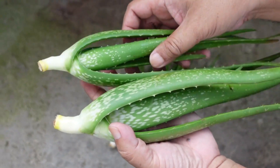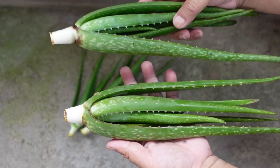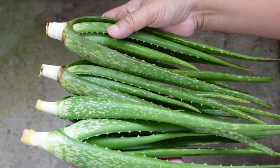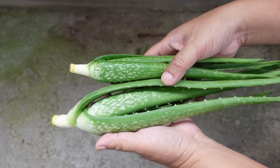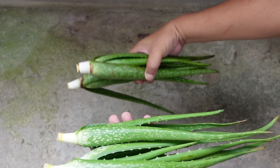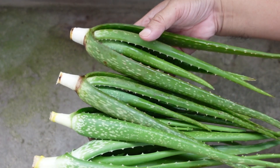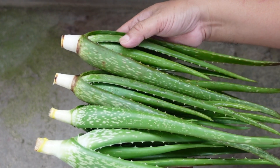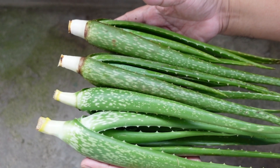Here are the Chinensis cuttings, and here are the Barbadensis cuttings. If you're new to aloe vera, it can be a real challenge to identify the different varieties, especially when the plants are young, and even when you place them right next to each other. These two Chinensis varieties were grown in a partially shaded area in my garden. In contrast, the two Barbadensis varieties were grown in full sun. This difference in their growing environment actually makes the Barbadensis plants look a bit more compact and reddish. If both plants had been grown in the same partially shaded spot, it would have been even more difficult for most people to tell them apart, which just goes to show how similar they can be in their early stages.